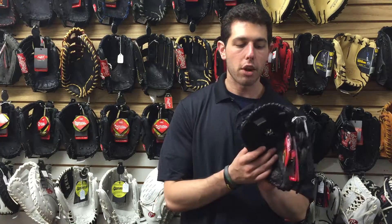Mad Max! Coming to you live from Closed Out Bats, and today I'm talking about Rawlings Ball Gloves from 2017. Right here I have the Gamer Youth Pro Series in my hand.